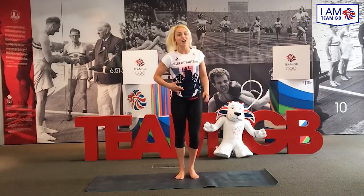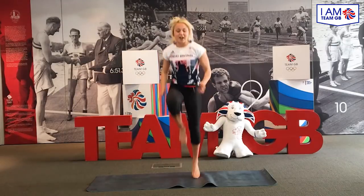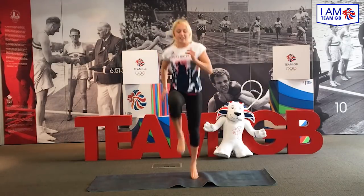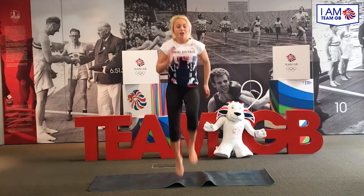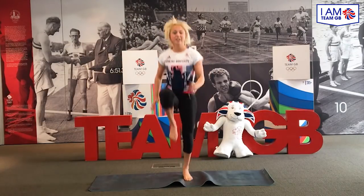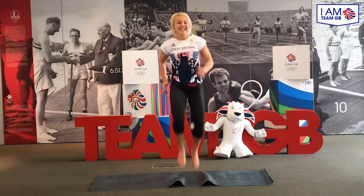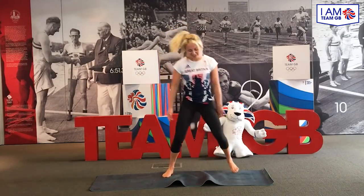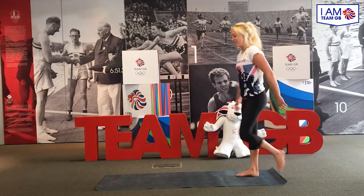Next exercise to keep the heart rate up, I'm going to do some high knees. Nice and fast, light on the feet, 20 more. Okay, if you've screwed your mat up like me, you might want to pull it straight before we go into the next exercise. So you're going to come down into the press up position and we're going to go for 40 of these.